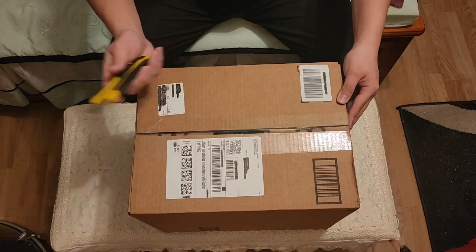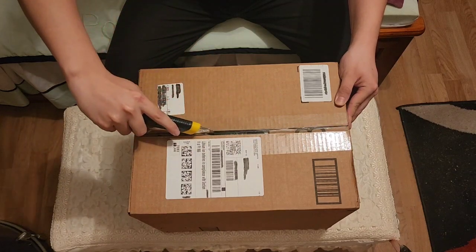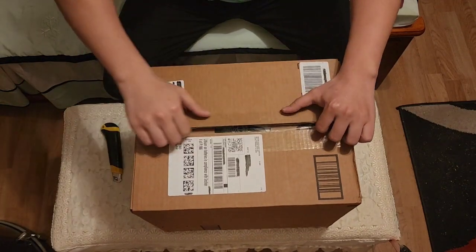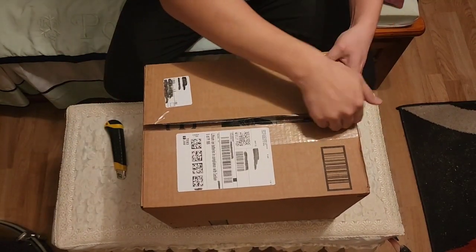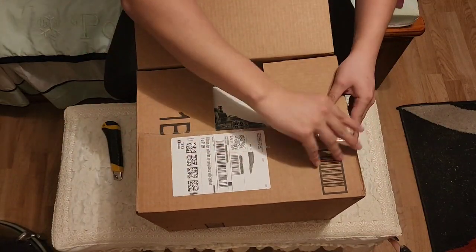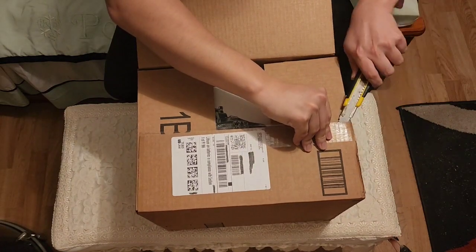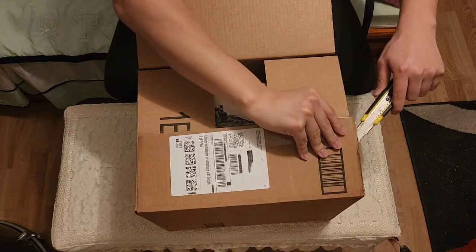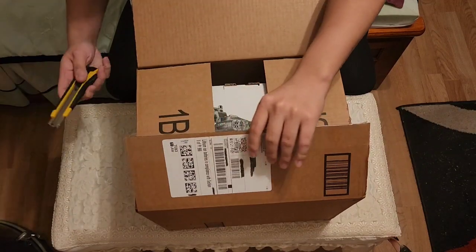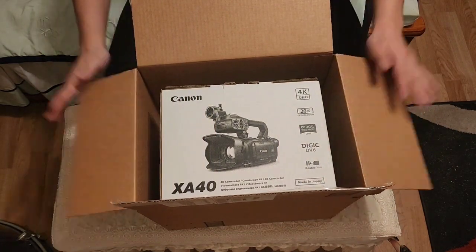Let's get right into it. I think the sides are usually easy to take out. Got one flap open. I'm gonna get the box cutter again — be very careful, kids, when using a box cutter, it's very sharp. As you can see, it's a camera.